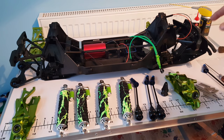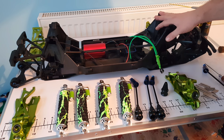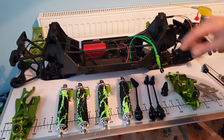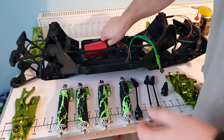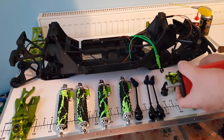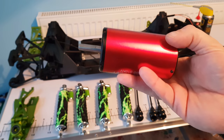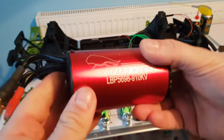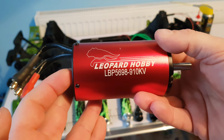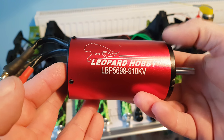Today we're going to carry on with the build of the new chassis X-Max, the Hulk Max. First I want to go through the motor, because I haven't had it until now. So I just want to show you guys the motor that's going to be going in this — it's running a Max 5 ESC and it's going to have this Leopard 5698, a 910kv motor.